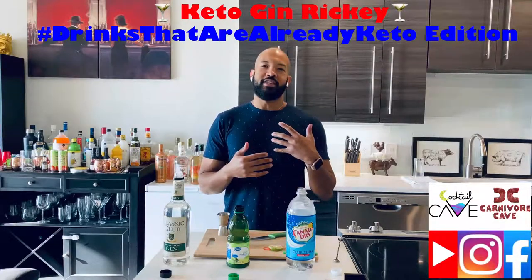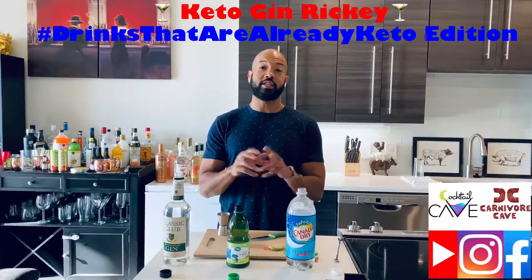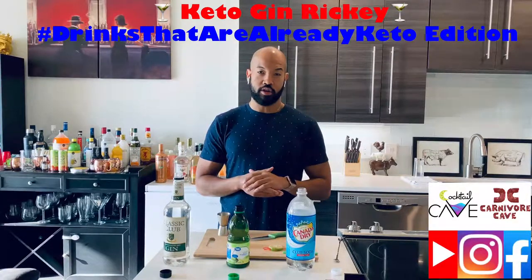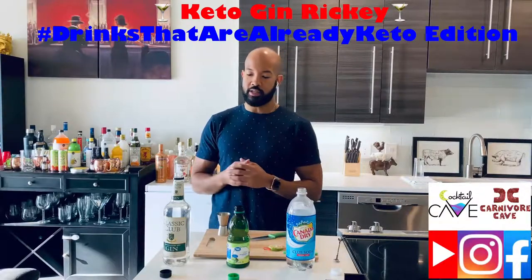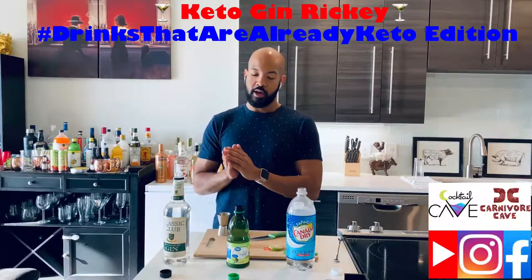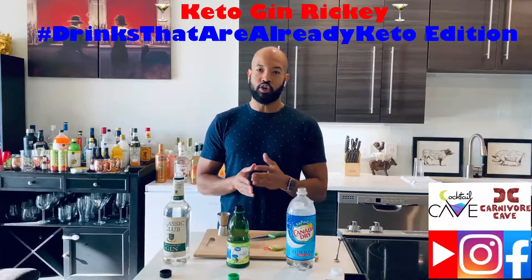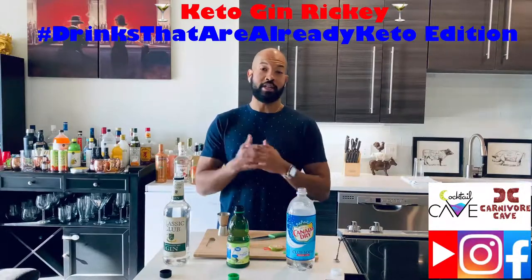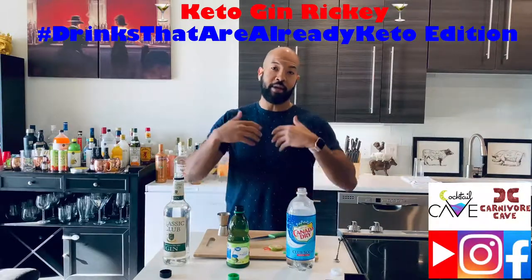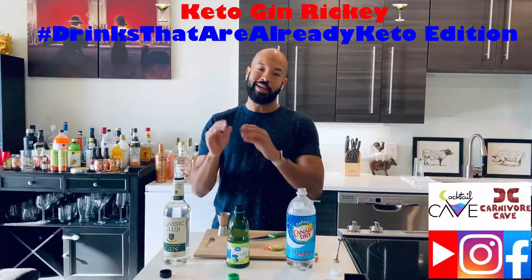Now, this is a drink that I'm going to add to the collection of drinks that are already keto. It's a drink that's already keto. It's only three ingredients: it's gin, or bourbon, or whiskey depending on your taste, lime juice, club soda, and a lime wheel or wedge. That's it — it's already naturally keto. A lot of people might not actually know that, so I'm coming up with videos of drinks that are already keto.